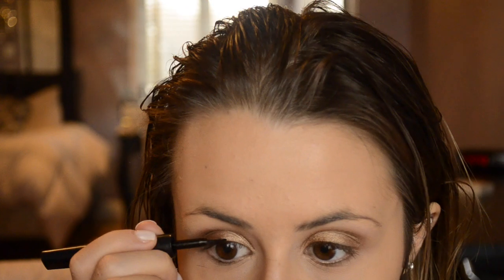Then I move back to my eyes doing my liquid liner and curling my eyelashes. I always curl my lashes before I do my eyeliner because sometimes the lash curler takes off some of the liner with it. I do it one eye at a time — curl my lashes, liner, and then mascara on one eye and then move on to the other.